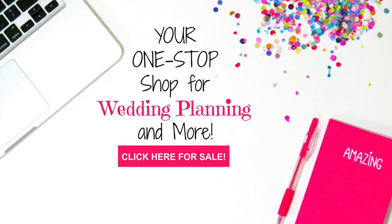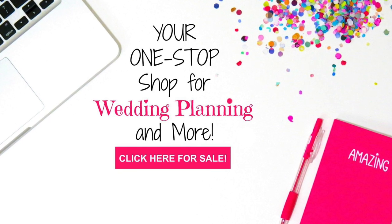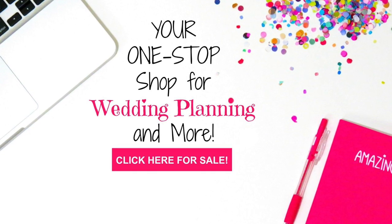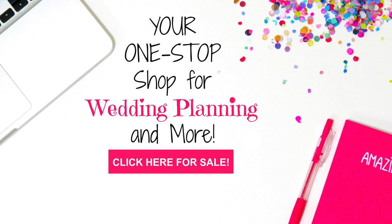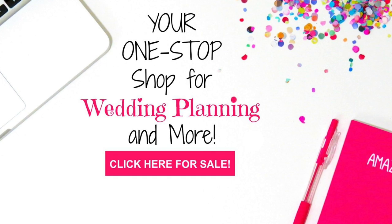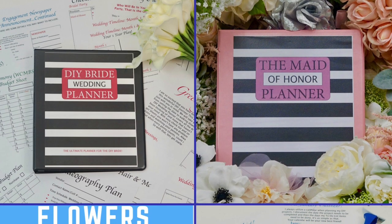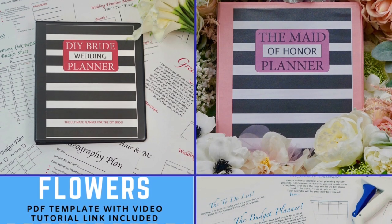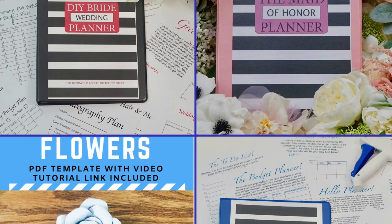Don't forget to check out our Miss Planet shop — we have some fantastic digital products available. You can click on the corner link or down in the description. They're digital, so you have instant access — no waiting for mail, no shipping costs. We have four fantastic products right now, including our DIY Bride Wedding Planner, which gives you step-by-step everything you need, from calendars to planners to budgeters to ideas — taking you from the moment you set your date all the way to your honeymoon.